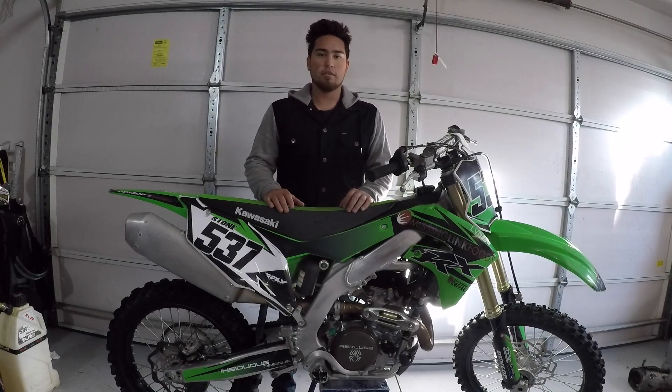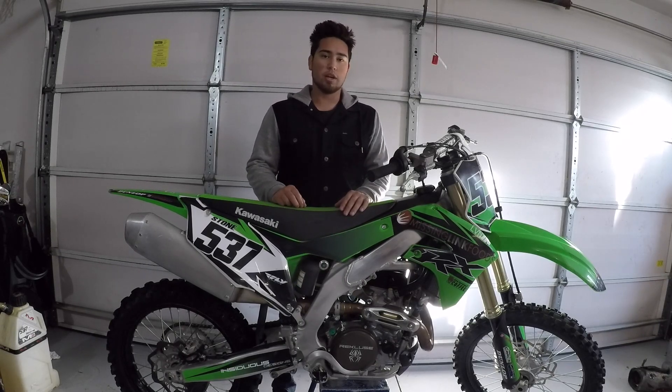Hey, what's up guys, this is Jake Stone. Recently I had an offer come up with Recluse to throw a torque drive into my bike, which is the new 2019 KX450. They wanted to really test that new torque drive on the new bike since it's a completely new bike this year that Kawi's made up.